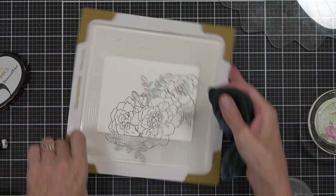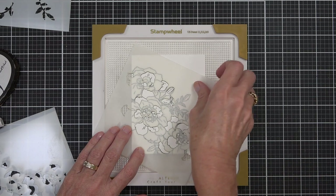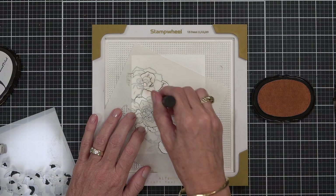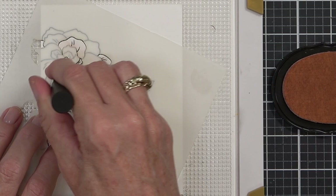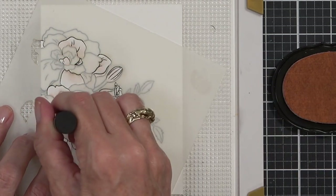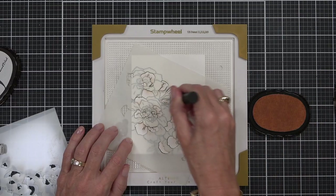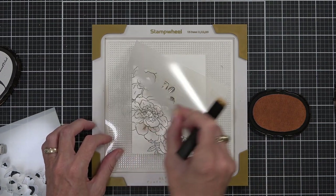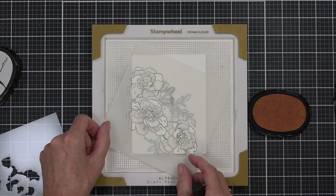This is a beautiful set that has everything you need to make a million cards. The kit comes with the stamp set, the layering stencil set, a coordinating die set, as well as an embossing folder. The only thing I'm not using today is the embossing folder. If you haven't got the subscription to this kit, you can recreate this card with one of the other Altenew floral sets.